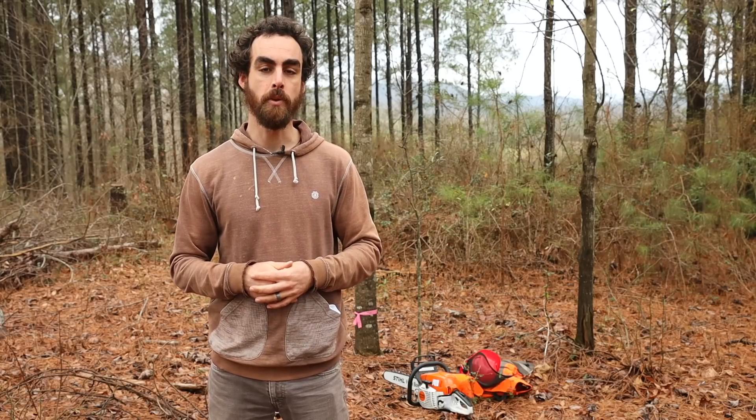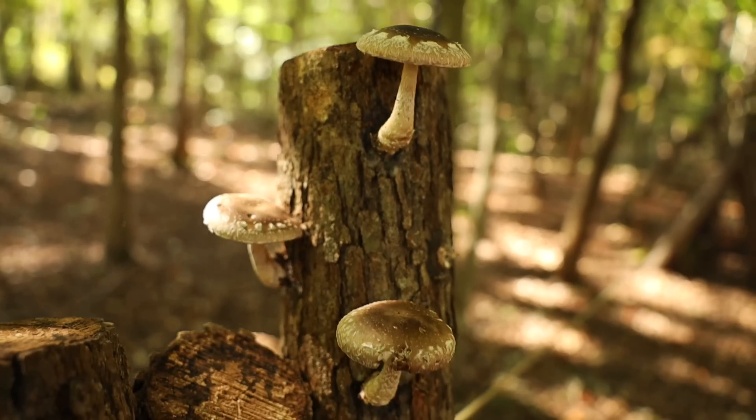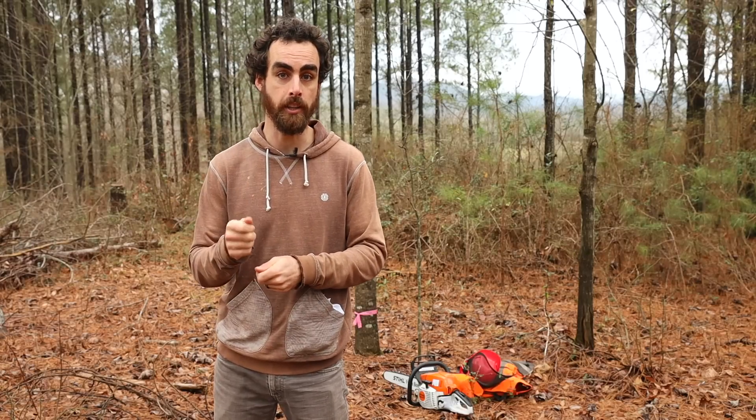Hey everybody, welcome back to another Nature's Always Right episode. Today we're going to get into mushroom log cultivation — how to select the wood, chop it, and get it prepared for inoculation.